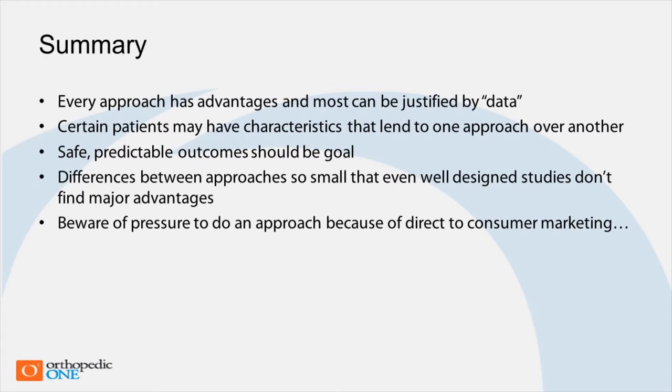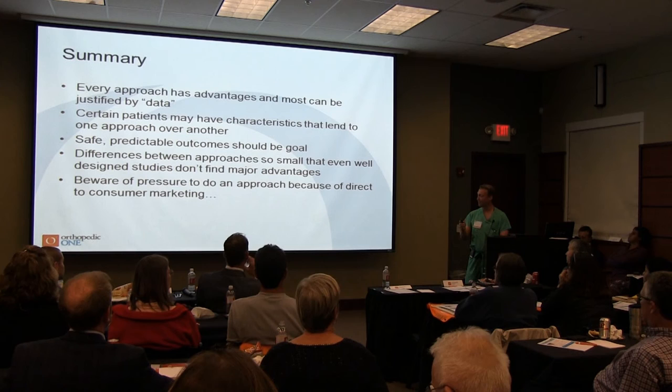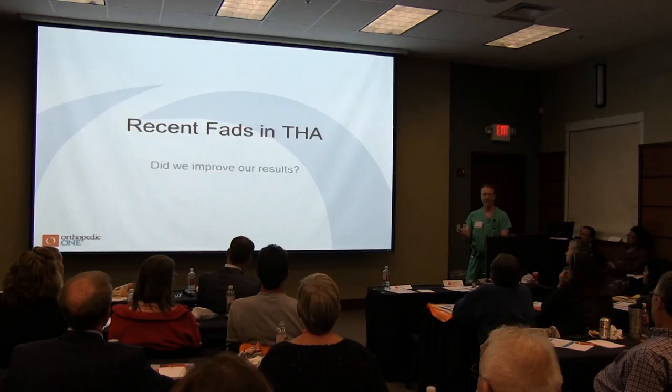Every approach has its advantages — you can find a study to support why you do any of them, even all the way back to the transtrochanteric approach. The key is that some patients come in wanting certain things, but you tend to direct them to what you think is best. For your own family or yourself, if you just go to somebody you trust and say 'do what you're good at,' that generally serves you well. All these ways work very well, and there is a lot of direct consumer marketing we deal with now.